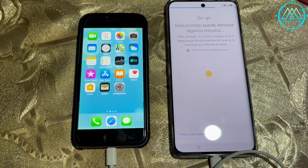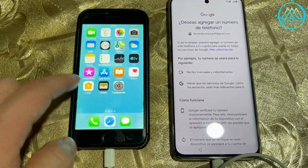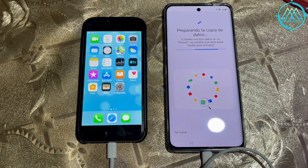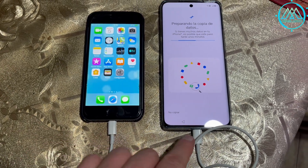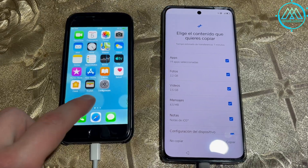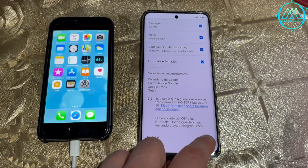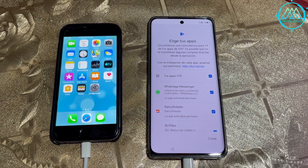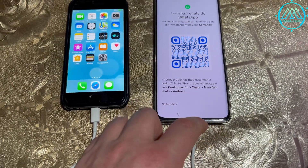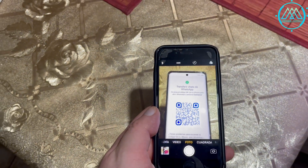This allows you to recover all your photos, contacts, emails, and important data from either an iPhone or an Android device. The essential tool for this process, in addition to the application, is this cable you see here — a Lightning port to USB Type-C cable. For iPhones from the iPhone 14 and down you need this cable, while the iPhone 15 and newer can use USB Type-C on both ends. It is very important to have a cable with USB Type-C on one end and a Lightning connector on the other.